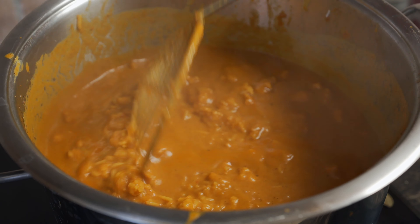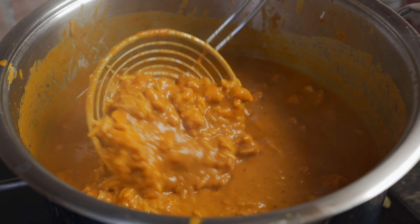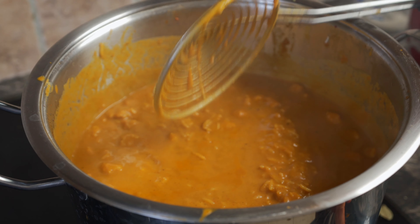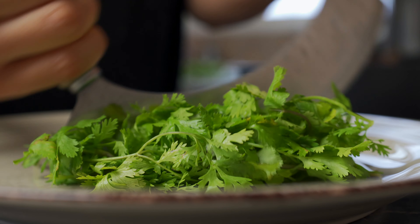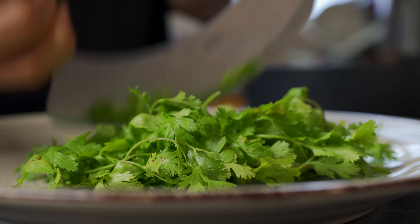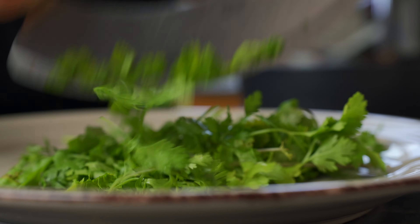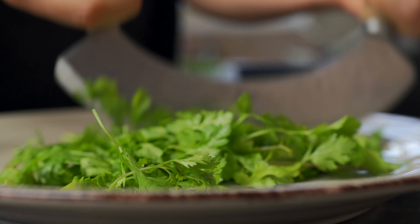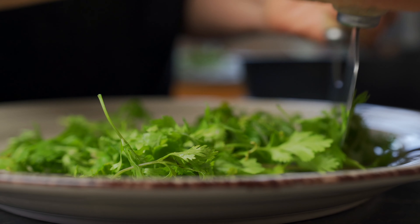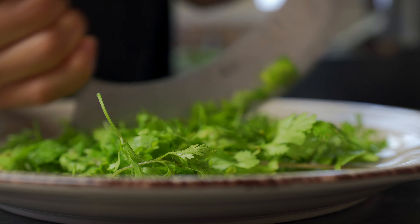Cover with the lid and let it rest. Before we plate the curry, we need to chop up some coriander leaves — I love coriander! If you don't like it, you can also use parsley. I have my handy mezzaluna here that's going to help me chop everything up.